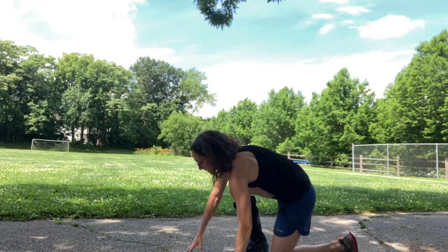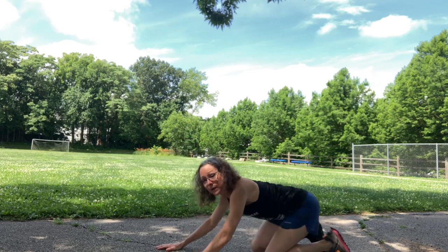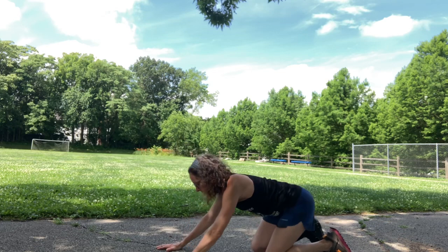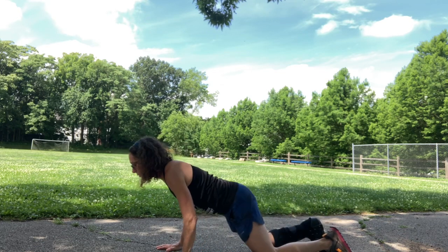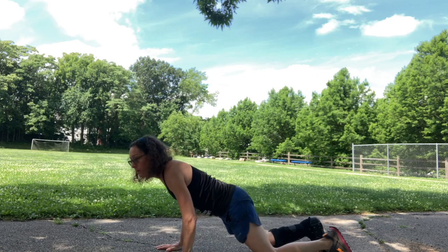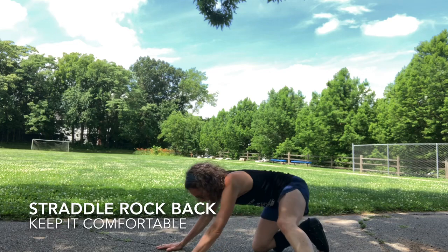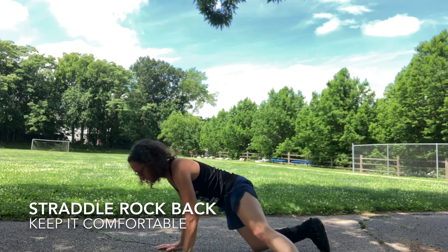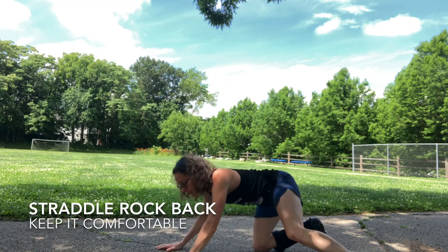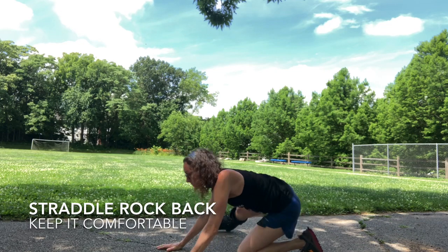We're going to go down to the ground and we're going to do some rock backs to your heels. Hands and knees, rocking back to your heels. Gentle rock backs — hip range of motion. One more. We're going to stick a leg out to the side, just to a place that's comfortable for you. It can be here or here, just find that spot for you. We're going to switch legs and keep rocking back.